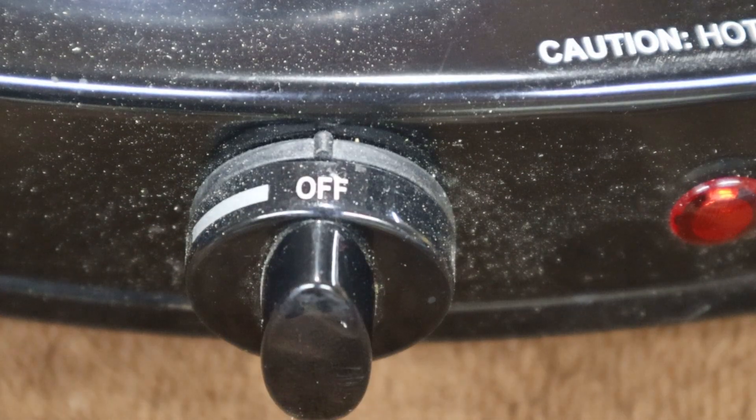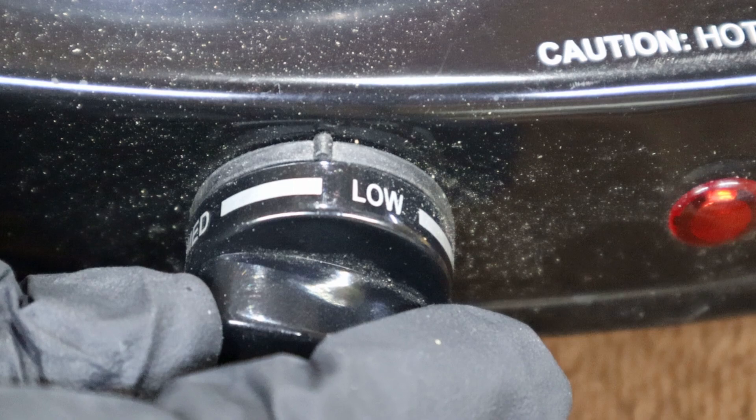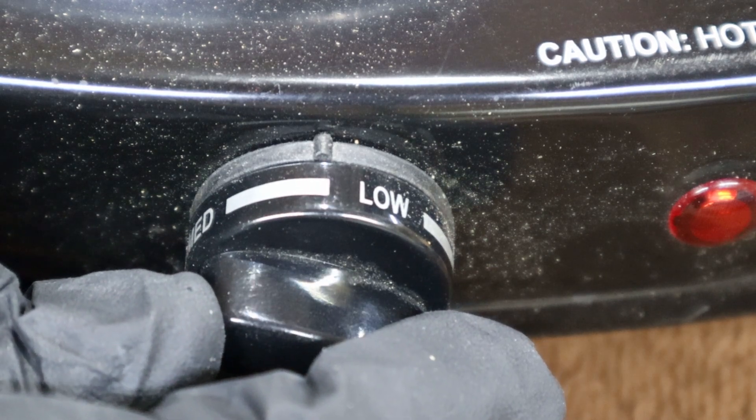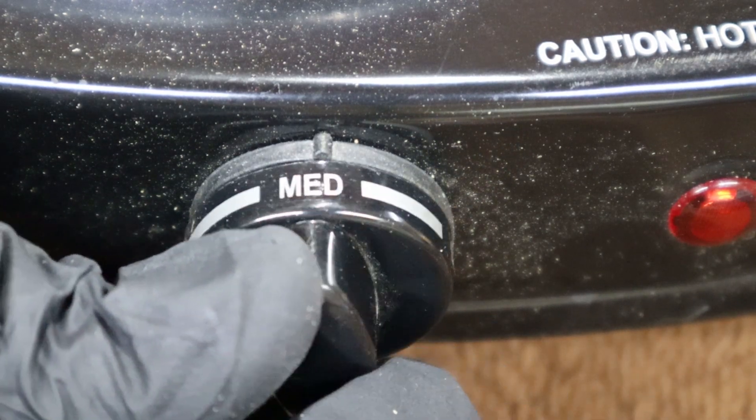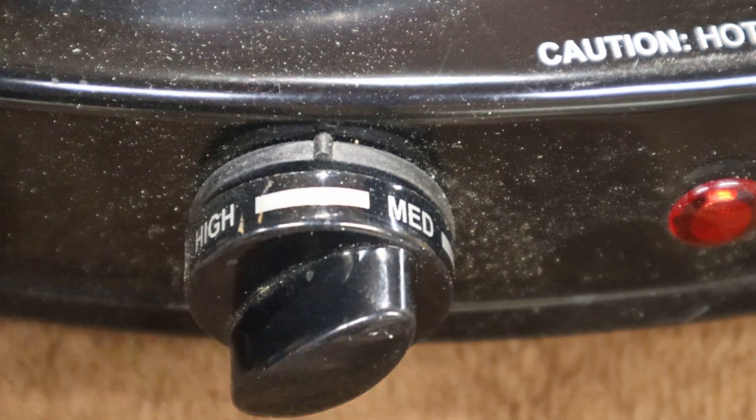You need a hot plate — just a regular old hot plate with a temperature control. The temperature control doesn't really do much except turn it on and then shut off at a certain level. For this process I go a little past about halfway between medium and high.